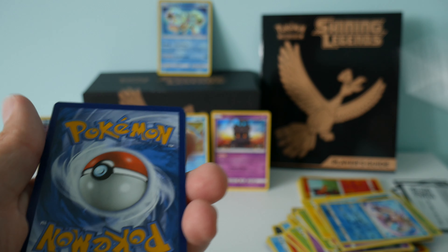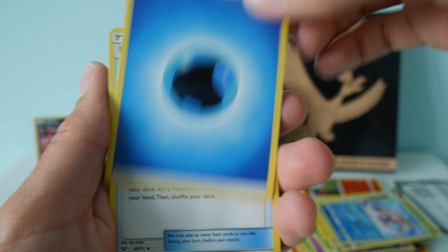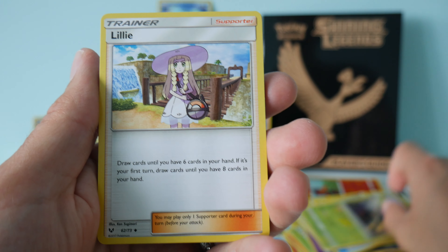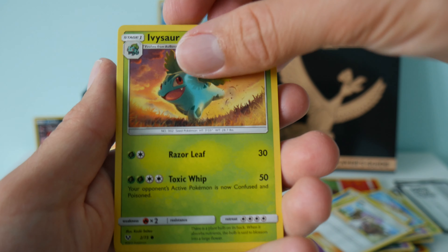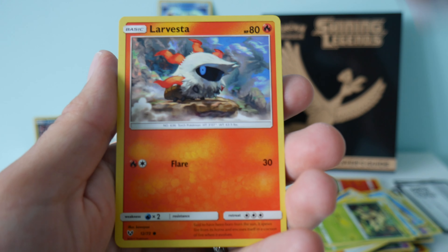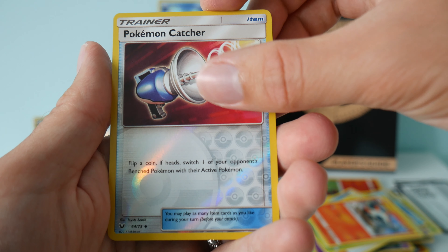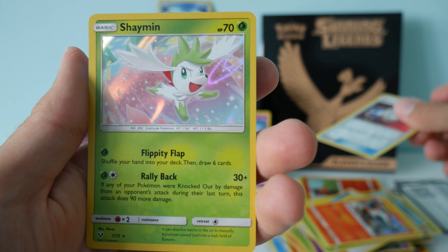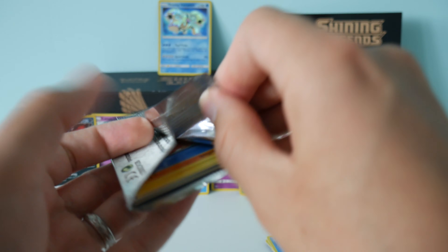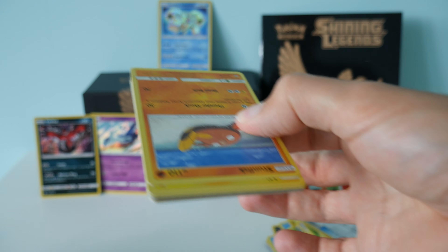Pack six. We have water energy, Ultra Ball, Venusaur, Lillie, Heracross, Qwilfish, Shroomish, Litten, Larvesta. Pokémon Catcher is our reverse holo. And for our rare, we have a holo Shaymin. I'm hoping for at least one more - either a Shining or something else.